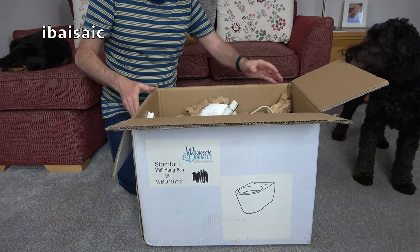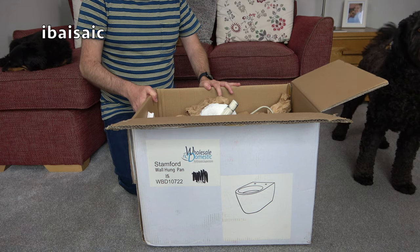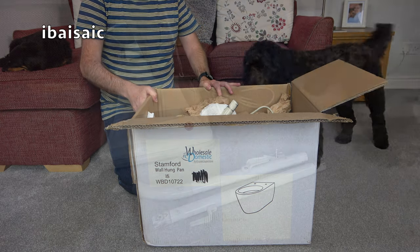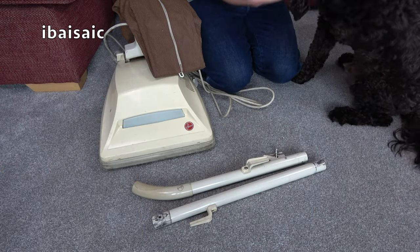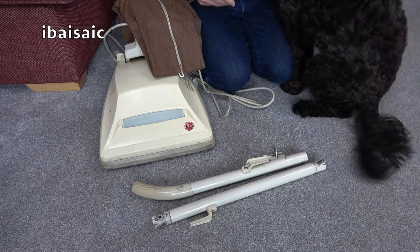If Monty lets me, let's take everything out of the box, assemble it, and have a closer look. Monty, you're not used to seeing the unboxing of vacuums, are you? Shake hands. Shake hands. No?